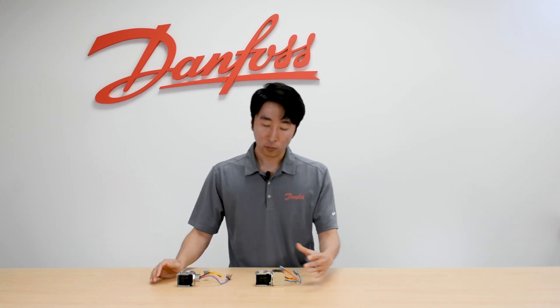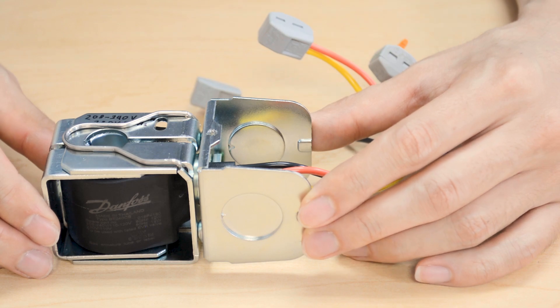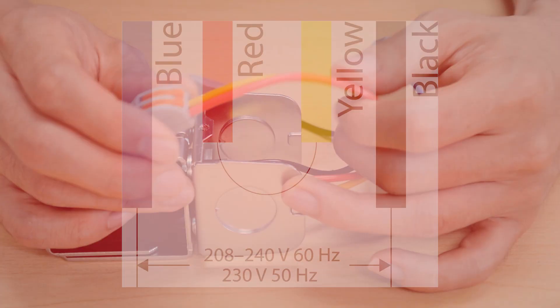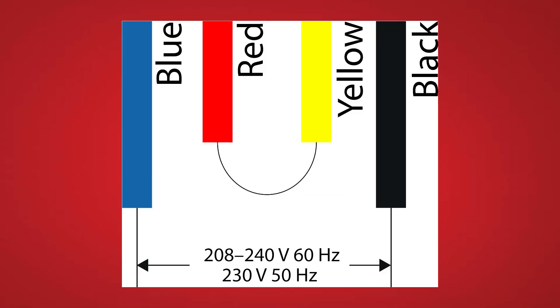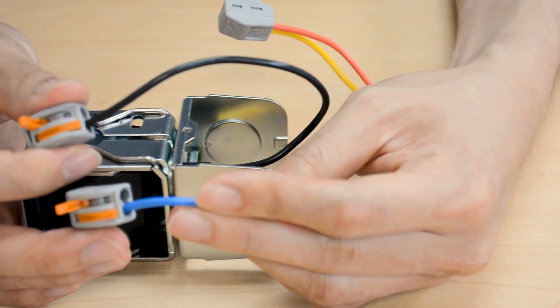For the 208-240V or 230V application, the red and yellow wires are connected together. And the black and blue wires are left by themselves, waiting for the neutral or the line. And that's how you wire dual-voltage dual-frequency Danfoss coils.